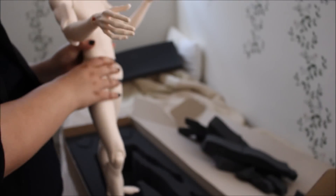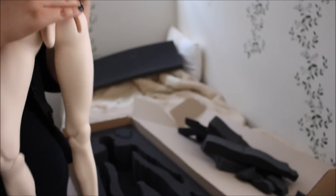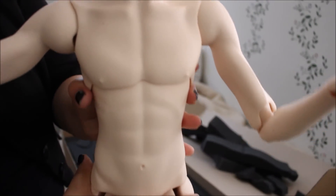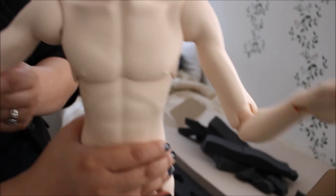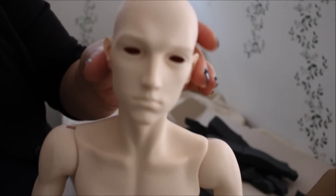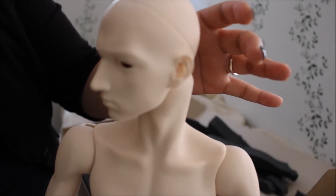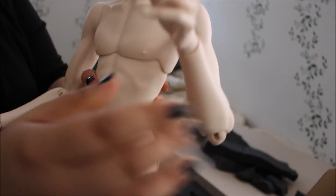His hands — these are just the regular default hands. He has nothing on his chest. His face — let's see his face — and there's his face.